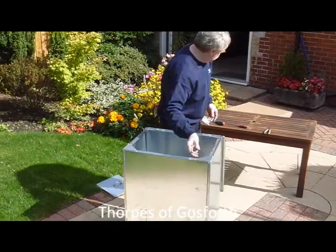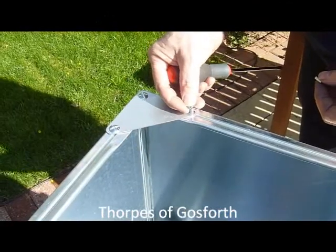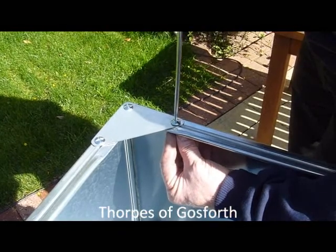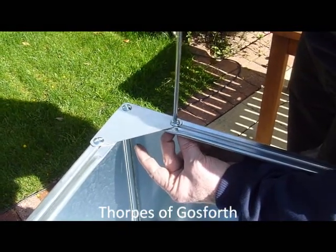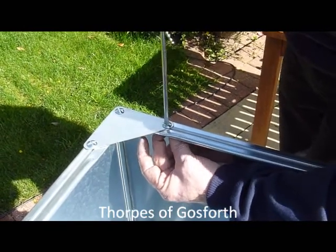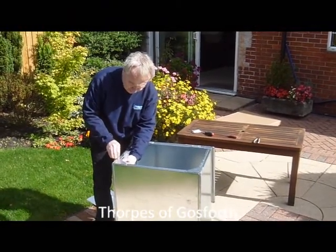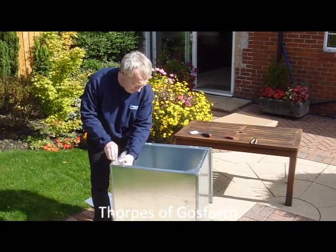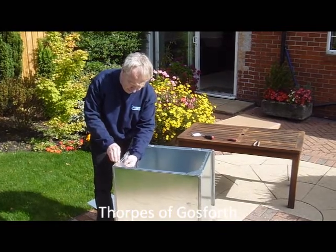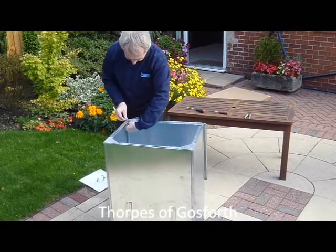Hold the triangular corner braces in place at the front of the bunker, and secure with two bolts at the back of the bunker.